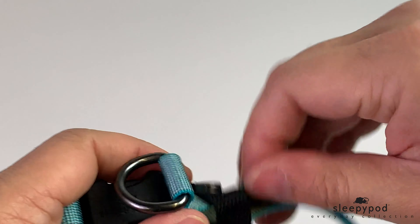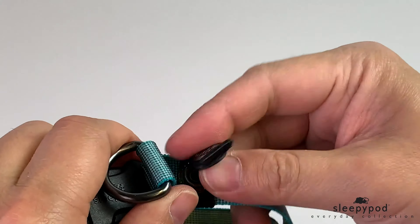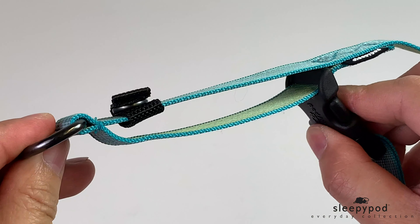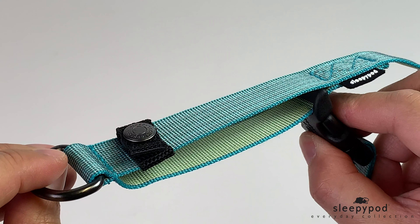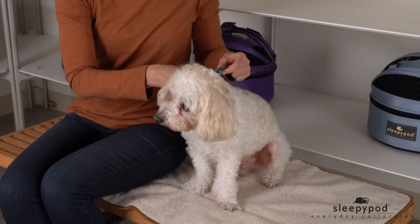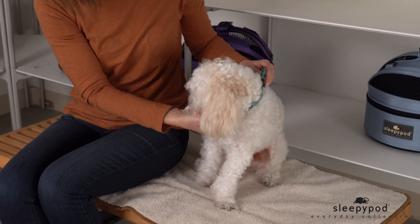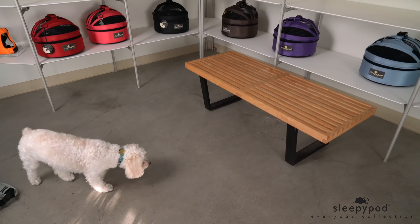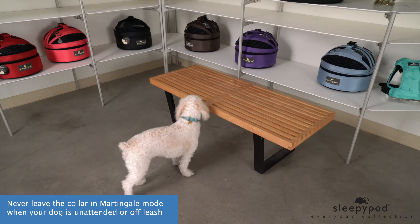For martingale mode, flip open the tab, then pull the tab under the collar. Slide the buckle away from the D-ring, then reaffix the tab. The buckle will slide back and forth in martingale mode. Slide the collar to rest high on the neck near the jawline and keep the martingale side on top of his neck.